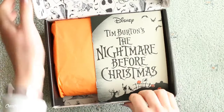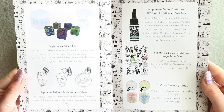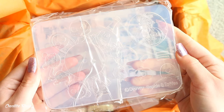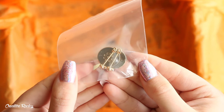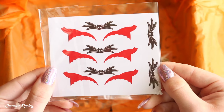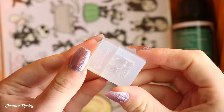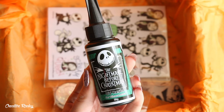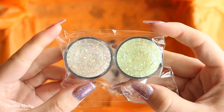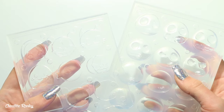So in this month's Disney subscription box we received a Nightmare Before Christmas badge spinner mold, 3D Jack straw topper molds, a straw topper mold with other characters, Oogie Boogie dice molds, Nightmare Before Christmas bezel charms, UV resin for silicone molds, Nightmare Before Christmas resin film, and finally two different UV color changing glitters.